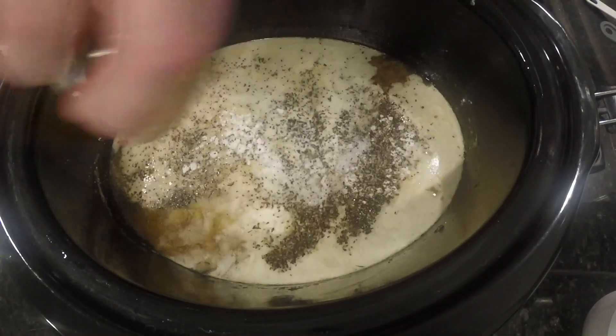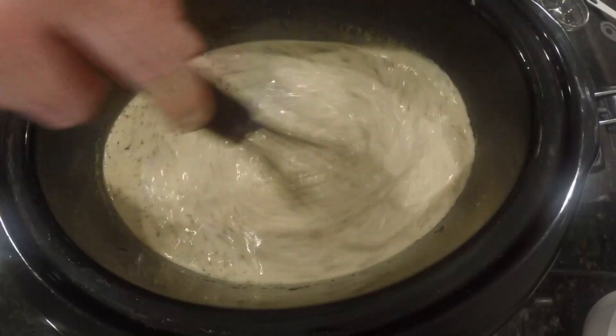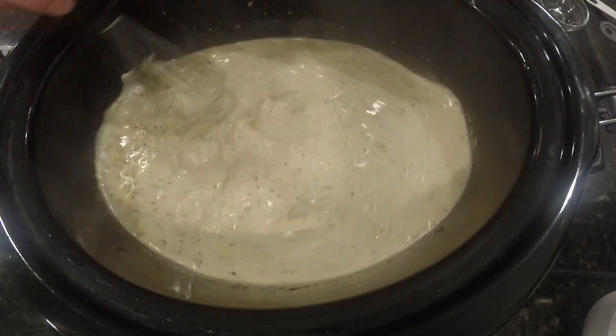So three-quarters of a cup of heavy whipping cream, one tablespoon of cornstarch, and some salt and pepper. At this point we're going to whisk. Whisk, whisk, whisk. It'll start to thicken up a little bit and that'll be our sauce.